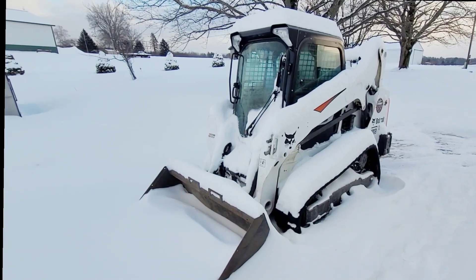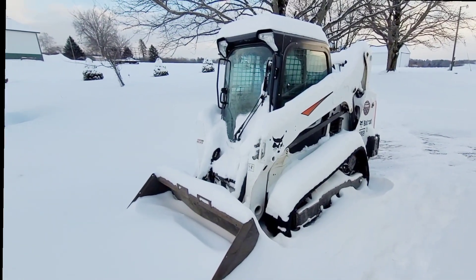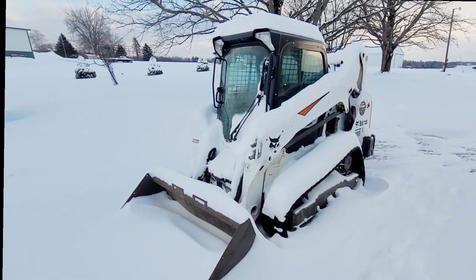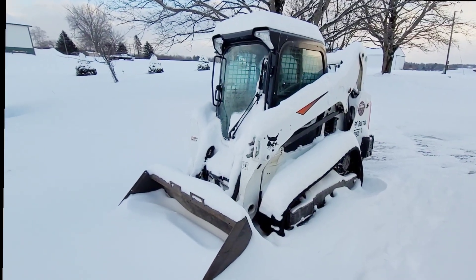One big thing to note is when you park a machine in the winter, anytime it's cold, make sure you park it in a good spot. Ideally, if you could put it in a building or out of the wind — even in a grove of pines or something to help block the wind — it helps tremendously. But if not, try to park on a flat, solid surface.